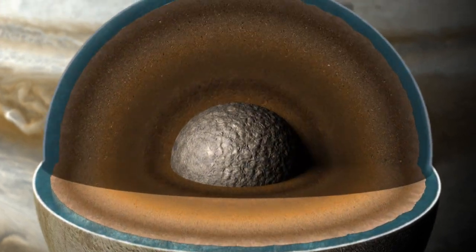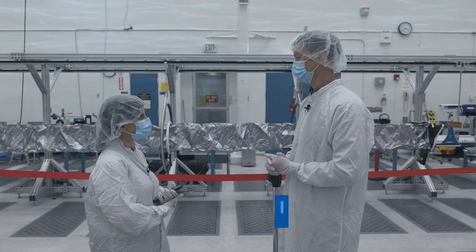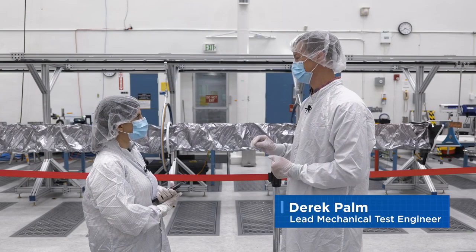It'll also tell us about how much salt there is in the ocean, and also may provide information about how deep the ocean is under the ice. The magnetometer is about a foot and a half diameter canister and it is about 28 feet long.